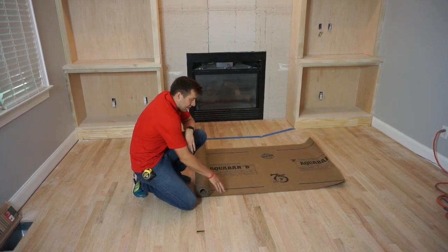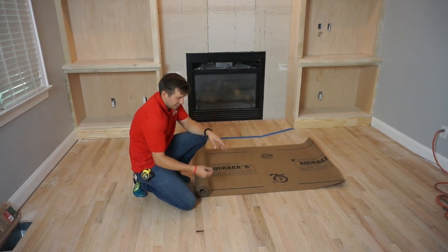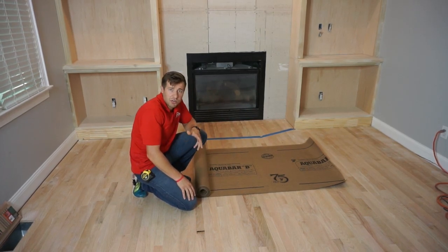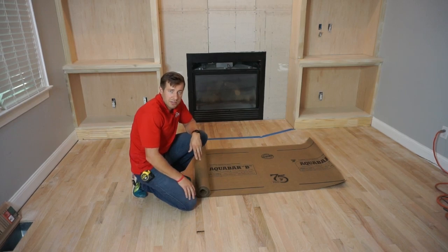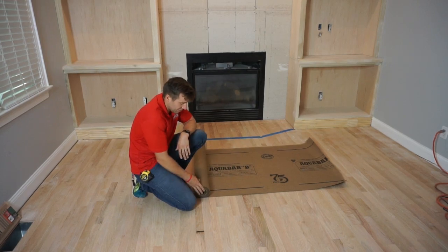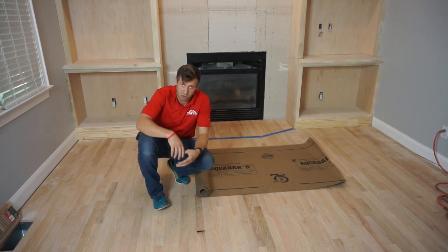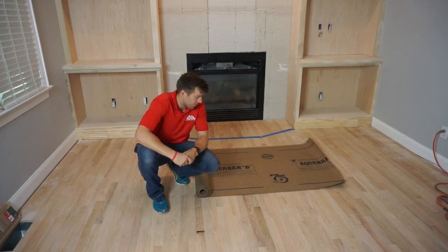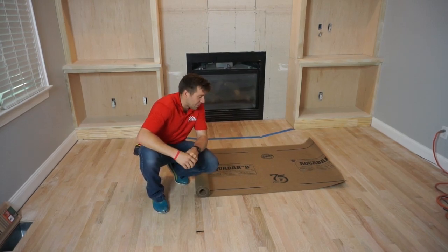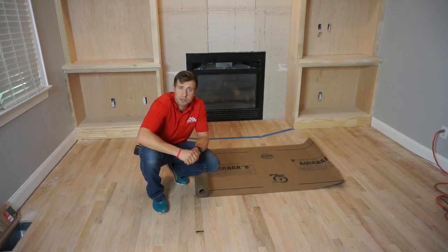It's a lot easier to work with and a lot thinner as well. It cuts relatively easily. It kind of goes hand in hand with just better practices. It's a little bit more expensive than tar paper, but not terribly much more. Also since it's thinner, the rolls are a lot smaller. So it's just something that we like to use — something that maybe you guys would want to try on your own.